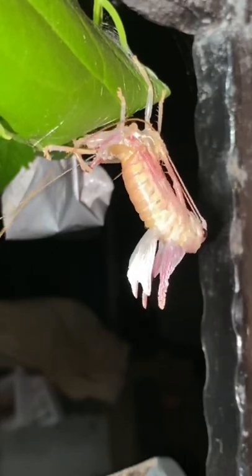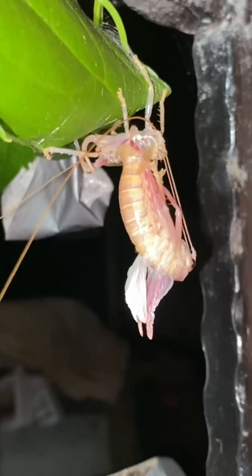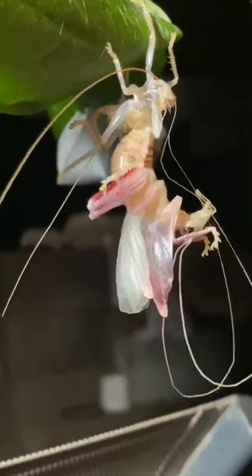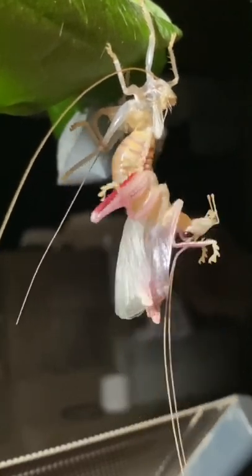The next appendages to exit are the front legs, which are then followed by the longer back legs. Missed molts most commonly occur in this step of the process. After this, the cricket tugs on its long antennae little by little with its mouthparts until they are fully freed. This is typically the longest step in this process.